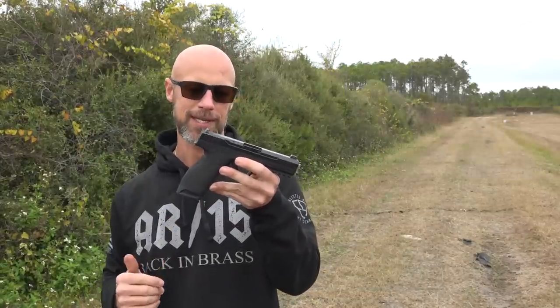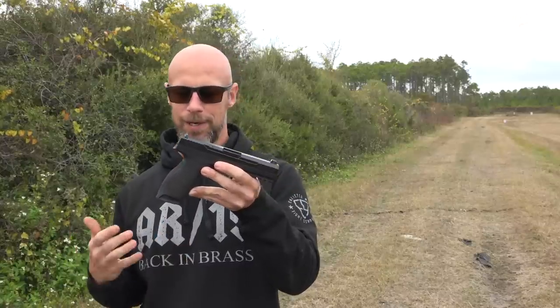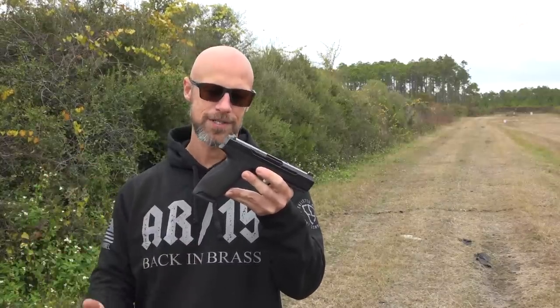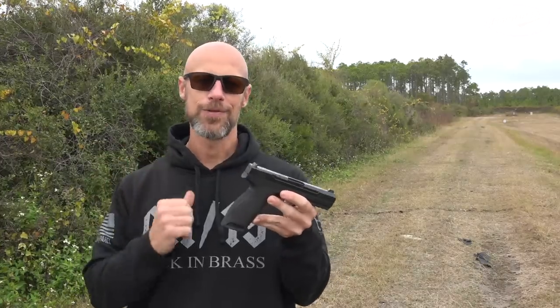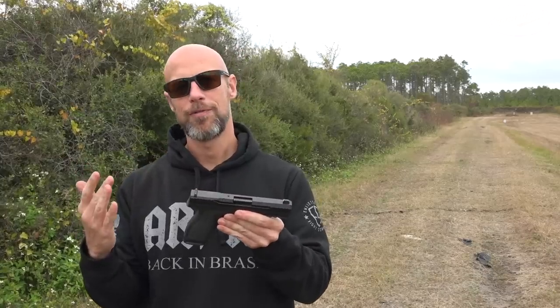Just full disclosure, this was sent out to me by the folks at Palmetto State Armory. But we are going to walk through it, let you guys know how it's performed, what I think of it overall, the features that it has, all of those sorts of things. But before we do that, let's get up close and personal and sort of walk you guys through the details on it, then walk through how it's performed, kind of what I think of it overall, what I think about the 5.7 round. And then wrap it up at the end. Let's check it out.